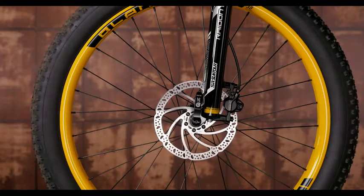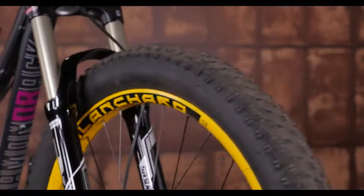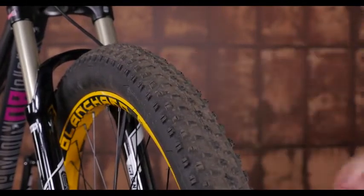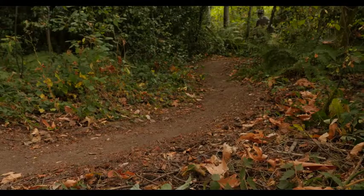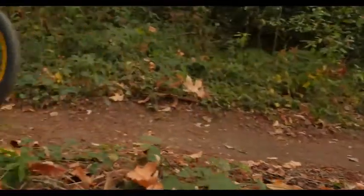What really catches your eye are the plus size tires. These oversized 27.5 by 3 and a half inch tires make all the difference. Not only do they provide more traction than a traditional size mountain bike tire, but they do so with a much lower PSI. Lower PSI helps to soften the ride by absorbing harsh trail feedback while allowing the tire's traction area to spread out and grip the trail.